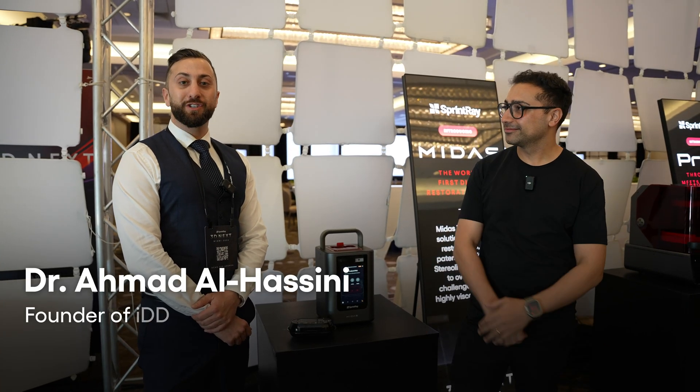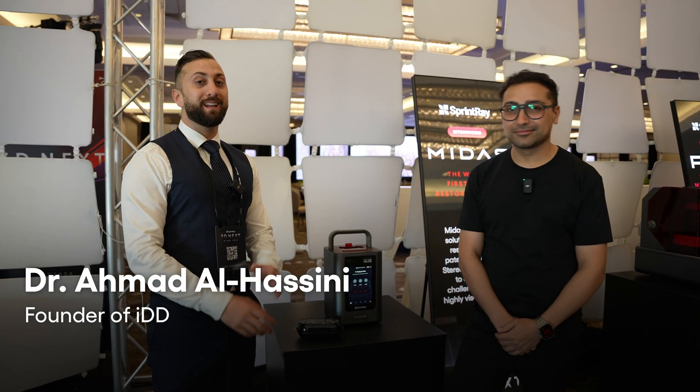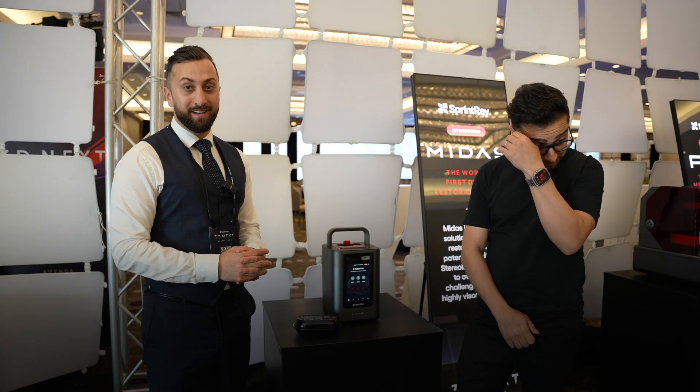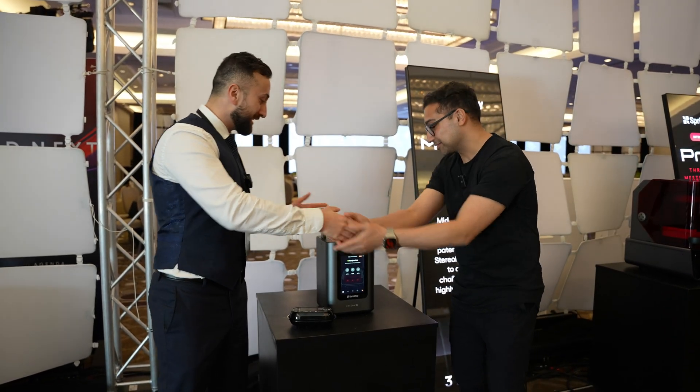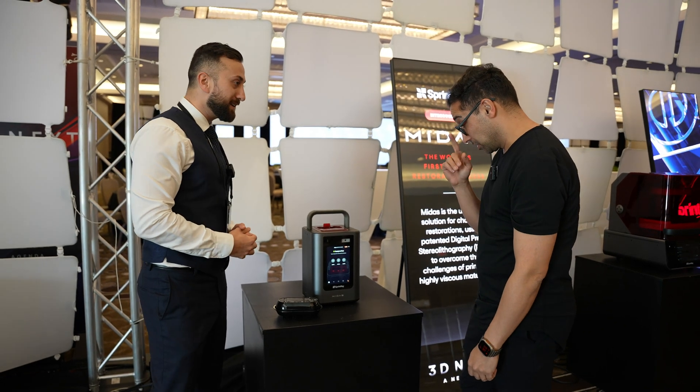Hey guys, Dr. Ahmad Al-Hasni here from the Institute of Digital Dentistry. It's been an epic two days at 3Dnext, Sprint Ray's flagship event. Super lucky here with Hussain, the Chief Product Officer at Sprint Ray. He's going to talk to us all about their new printer, the Midas. Hussain, please give us a rundown — what's new, what's happening here?